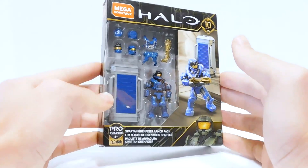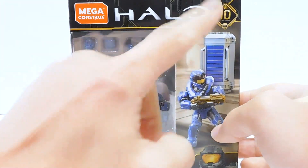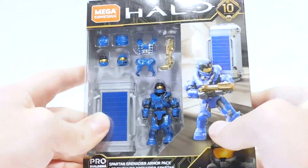Let's crack this open and take a closer look. This set was part of the 10th Anniversary line, which means we have the gold highlights, gold texturing, the gold weapon, and all that.